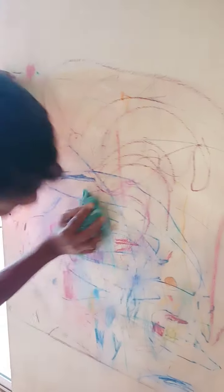I am using a water shine paper. I will use a little bit of water. I will use water shine paper with a little bit of water.